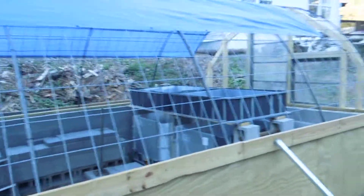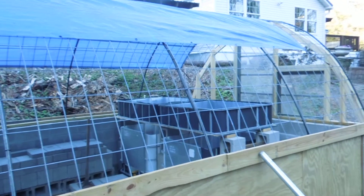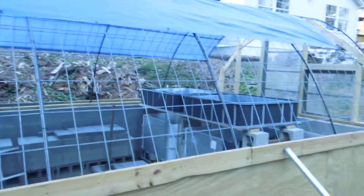It's a greenhouse that you can build for twelve hundred and fifty dollars. When I get done with it and have all of the costs, I'll add it all up and that's what I'll call it — of course, minus my labor, but my labor is cheap.